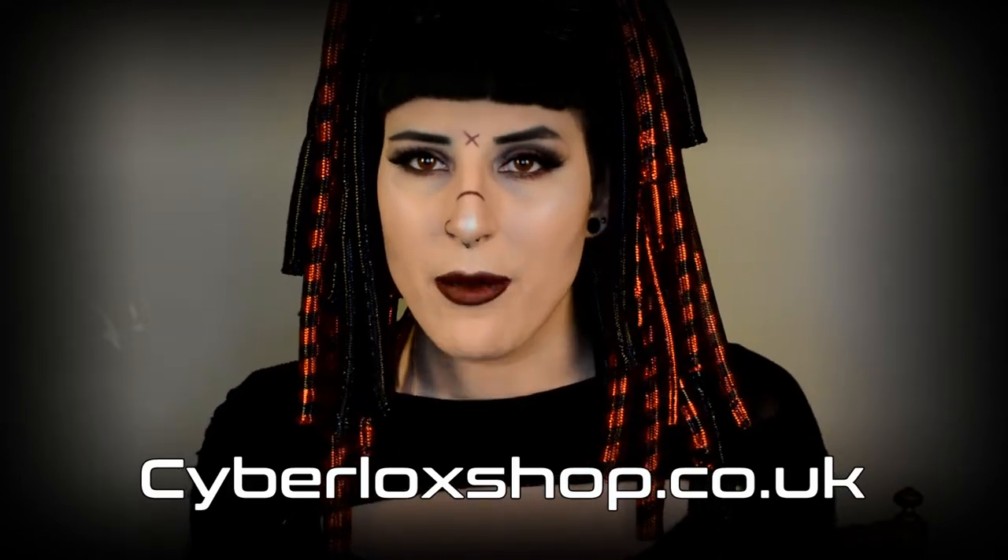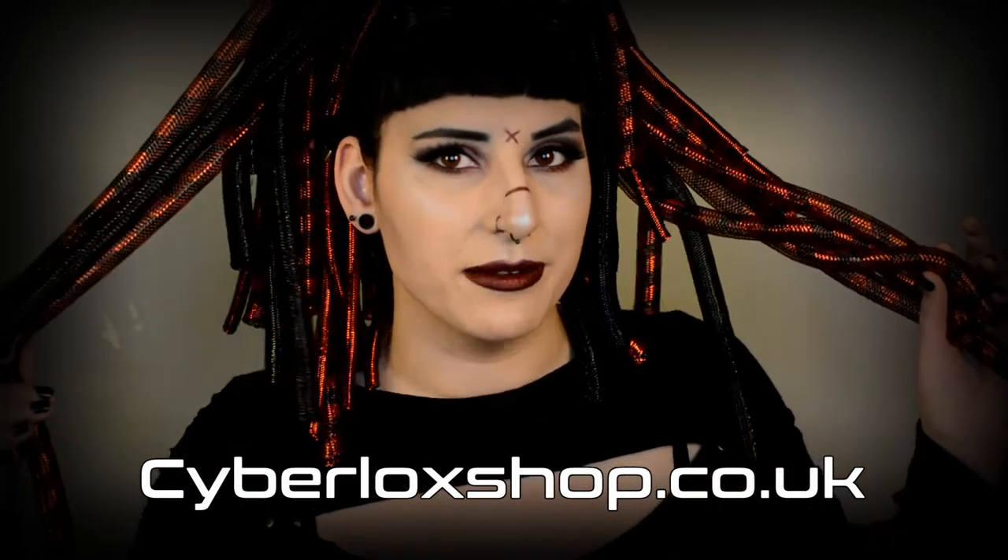Now without further ado, let's show you how I made these falls out of tubular crin. The first thing you will need when starting to make Cyber Locks is tubular crin. This is the crin I got from Cyberlockshop. The bags they sent me are 2 bags of black tubular crin in the regular size, 2 bags of black and red crin also in the regular size, and 1 red metallic bag in the small size. I'm going to be making these into 2 sets of falls. Except for the tubular crin, you will only need 2 other things.